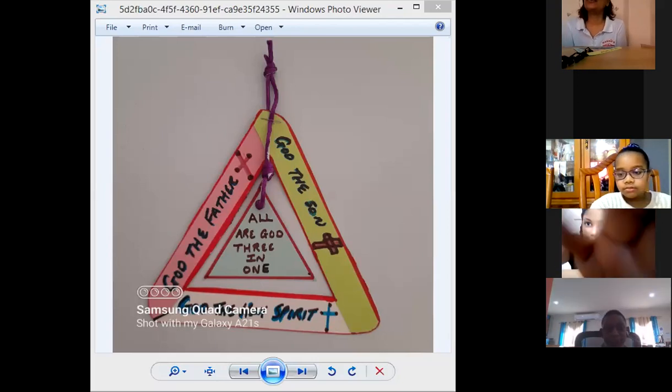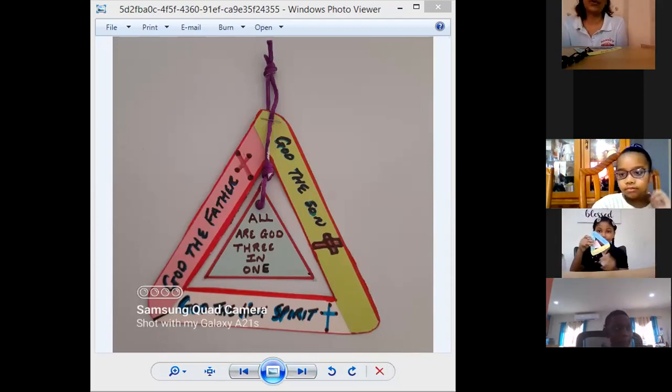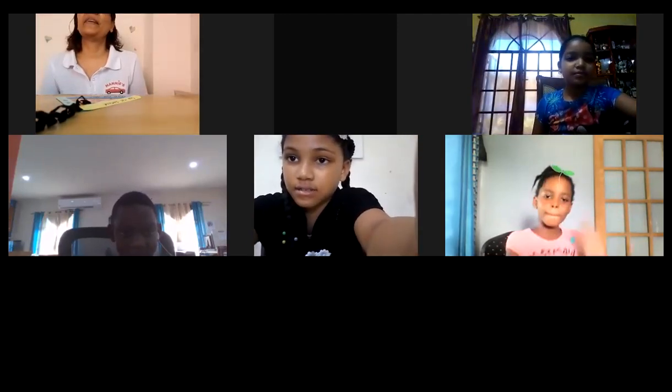Lovely seeing you all today. You can finish at home, take your time, complete it, and send me your pictures so I can show them on. Do your little decorations in your own style and creativity. Love you, and have a blessed week as we look forward to Corpus Christi on Tuesday. Love, peace, and blessings. Stay safe. Stay at home. Bye! Remember to send me pictures. Thanks, Ms. Chanel, for assisting us today. You're welcome. Bye-bye.